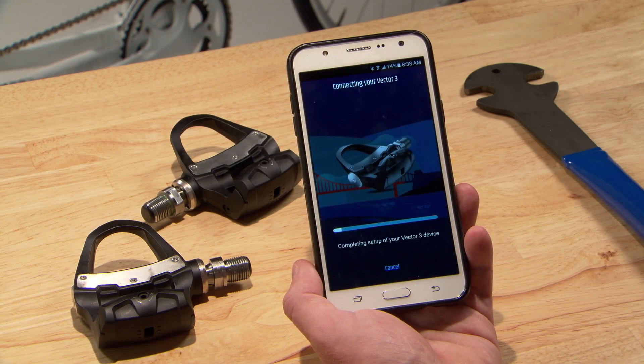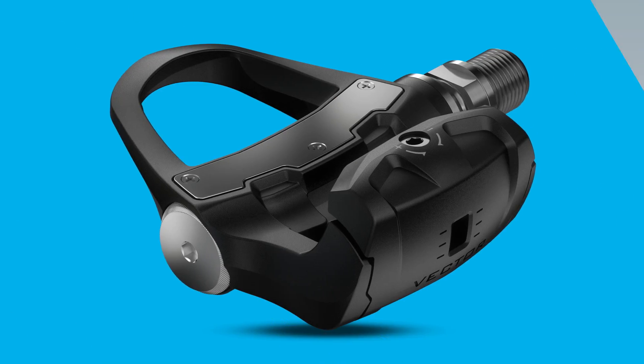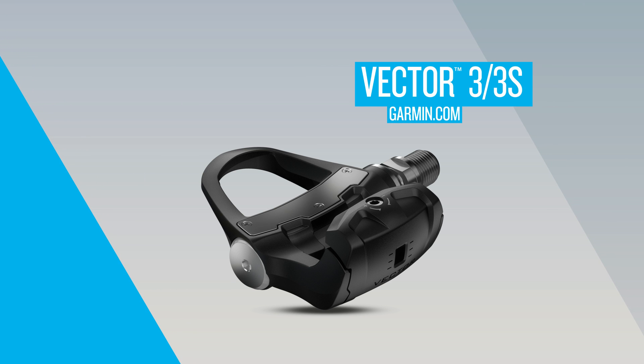Once you're paired with Garmin Connect, you can make sure your software is up-to-date in device settings. Now you're ready to ride! Check out the other videos in this series to learn more about Vector 3 and 3S.